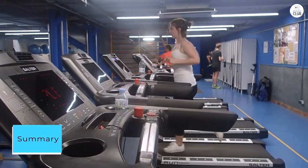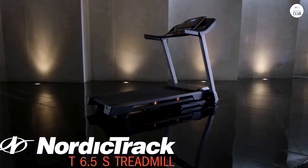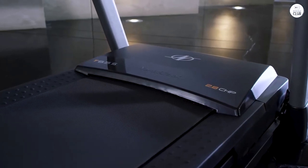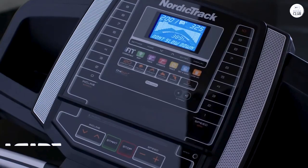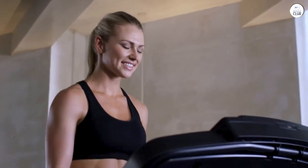Solid treadmill for moderate use. I got it to use in seriously inclement weather, so long as you don't want to go faster than 6-minute mile, 10 miles per hour. Steady operation, low noise, smooth incline, easy and intuitive manual operation, and reasonable warranty period.